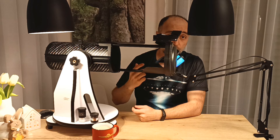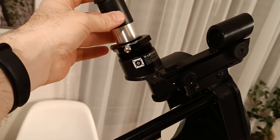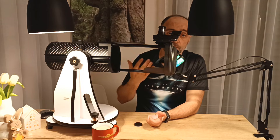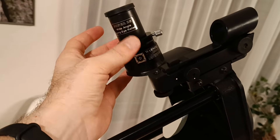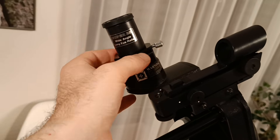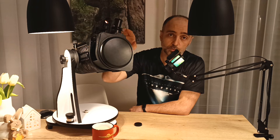Then you point it where you need to point it, put an eyepiece into the focuser, and that's it — you look through it and observe. The focuser is a helical design; it's really not the best focuser out there, but for visual use with this nice little telescope it's more than enough. You're not going to be able to do precise high-powered astrophotography of the planets with this kind of focuser, but 99% of the time it's more than enough to simply focus on anything you need.